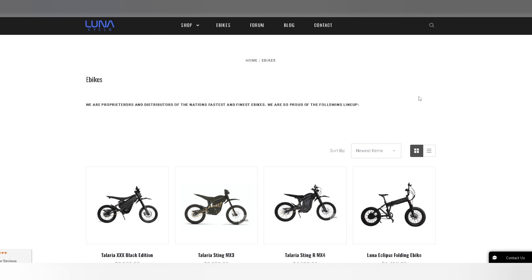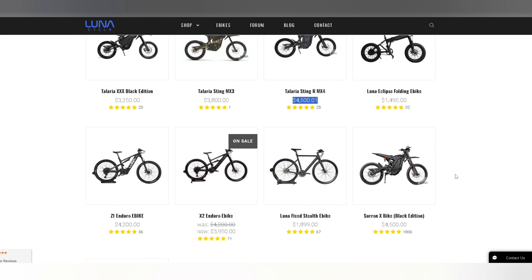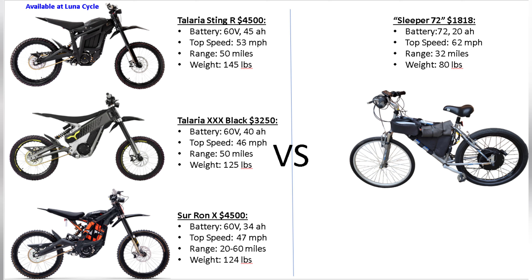Let's go on Lunacycle and look at some top high-performance e-bikes. They have a Talaria XXX for $3,250, a Talaria Sting-R for $4,500, and a Surron X for $4,500. Honestly, these deals are hard to beat — you get a lot of bike for your money. Now let's take a quick look at the top three contenders: the Talaria XXX, Talaria Sting-R, and the Surron X versus my homemade DIY electric bike.